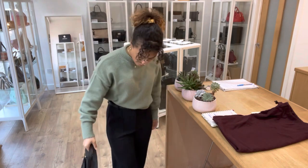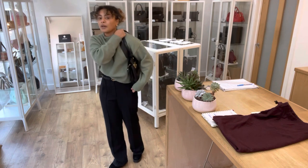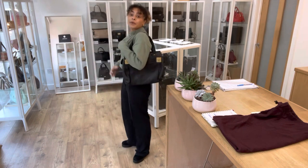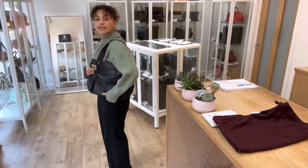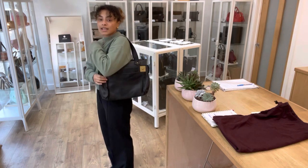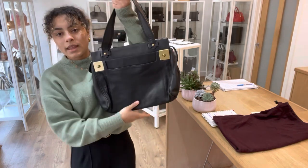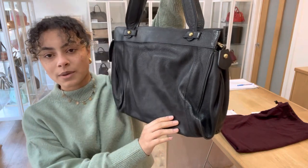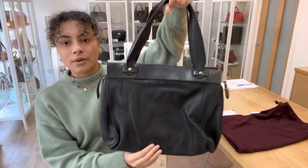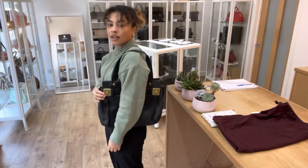I'll show you on me for reference — I'm a size UK 10 and 5 foot 4, if that's any help. These straps are so comfortable and they just sit on your shoulder really nicely. It's a great size — for work definitely it'd be really nice. You can probably fit a laptop in there if you wanted to check. The exact measurements are on the website, but it's just beautiful, comfortable, tactile, and great for everyday use.